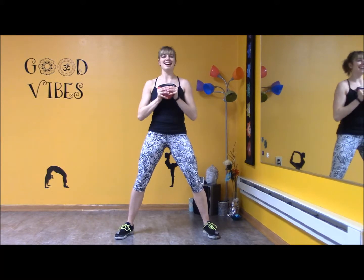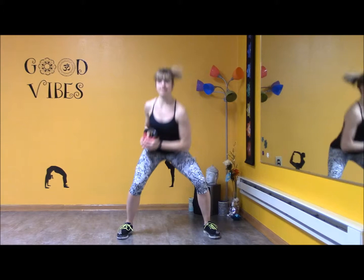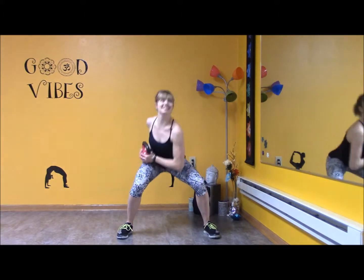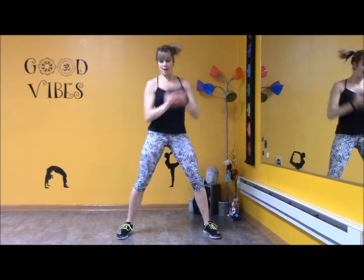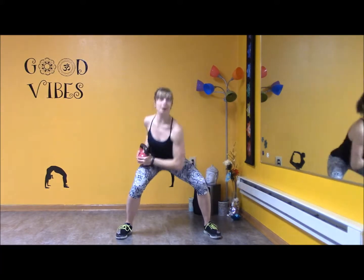Killer for the shoulders. Squat, counter to shelf — boom. Last time. Here's six, five, four, three. And then we're going to squat pulses.